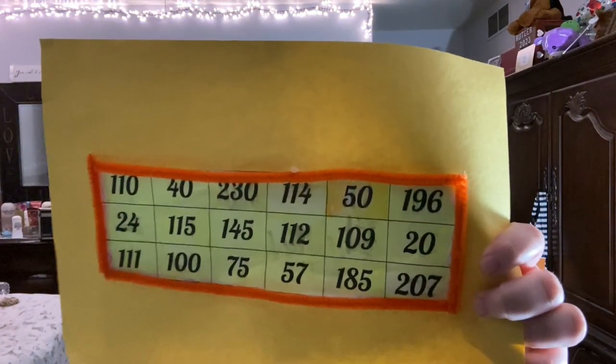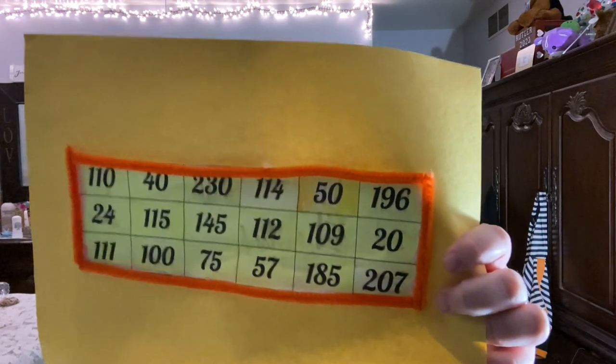Each box is representative of one week and there are 18 — 18 weeks, $2,000. That was my savings plan.